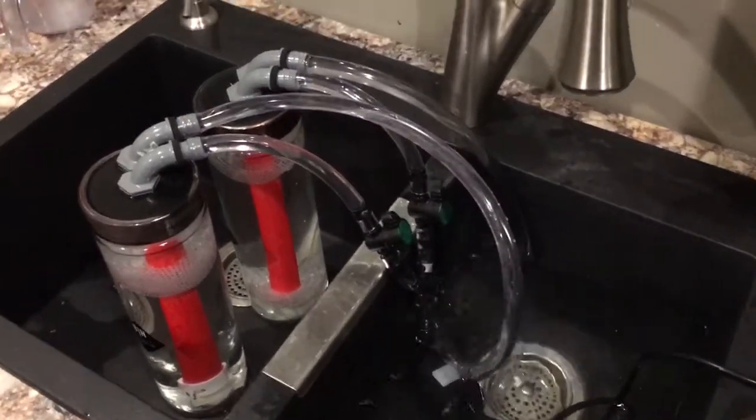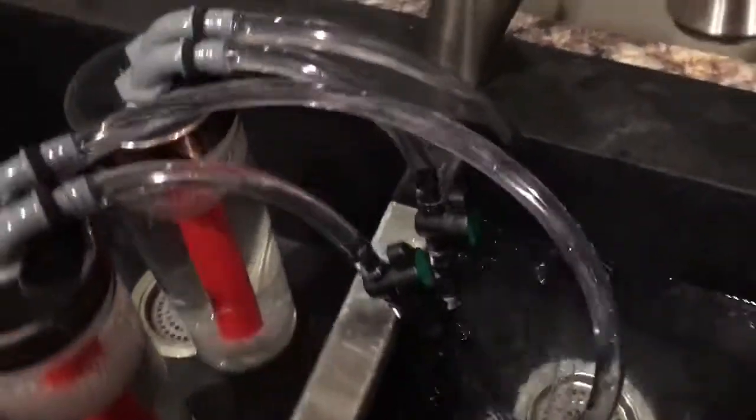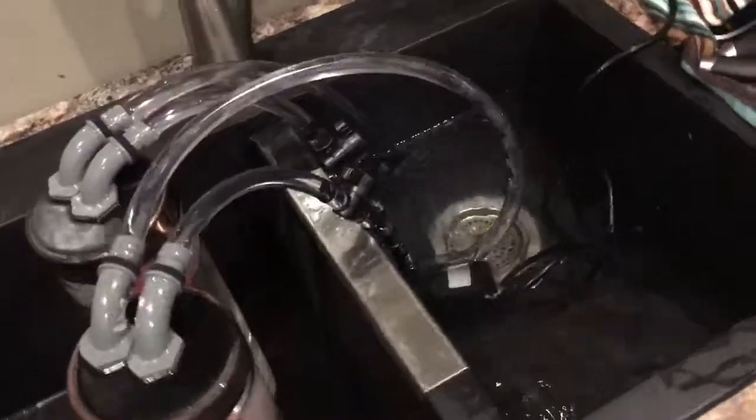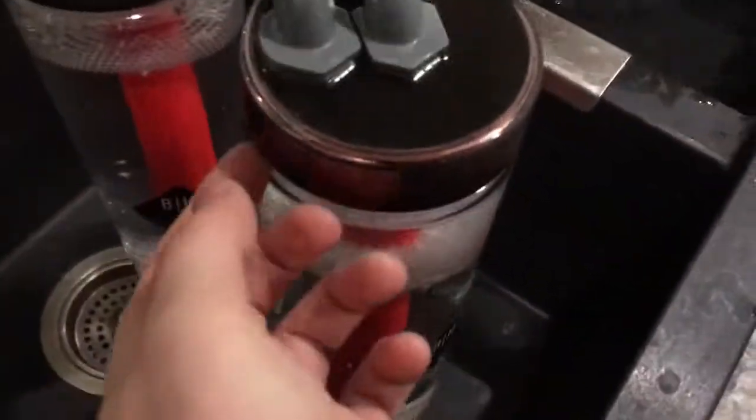DIY reactors are testing successful. Pumping 200 gallons per hour split, so they're getting about 100 gallons per hour each. So far no leaks and everything's looking good.